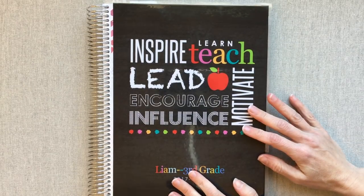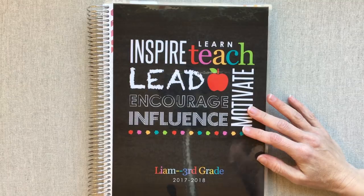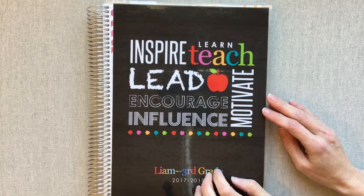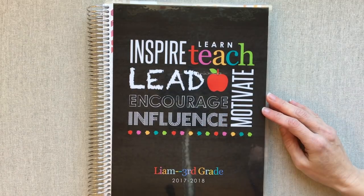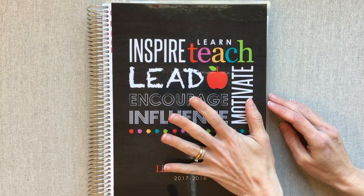Hey guys, welcome back to Amanda's Favorites. Today we're going to be going over how I used my Erin Condren Teacher Planner this year for homeschool for my one child that I homeschool. My other son goes to public school, and we're going to go over how I've liked it. It's my first year ever to have used this for homeschool.